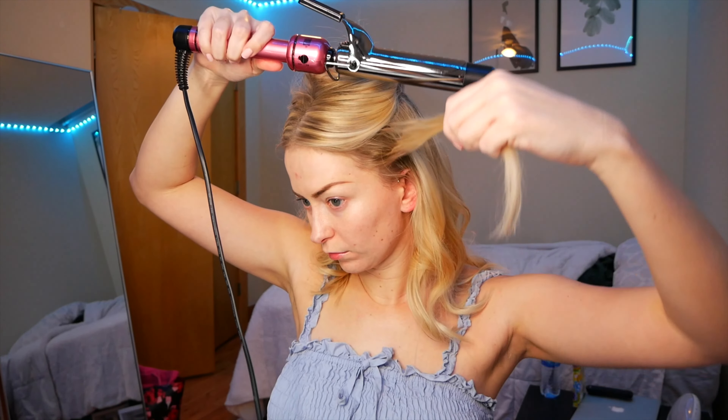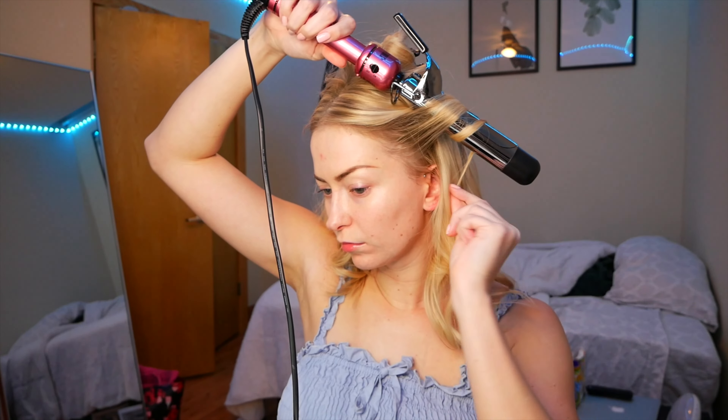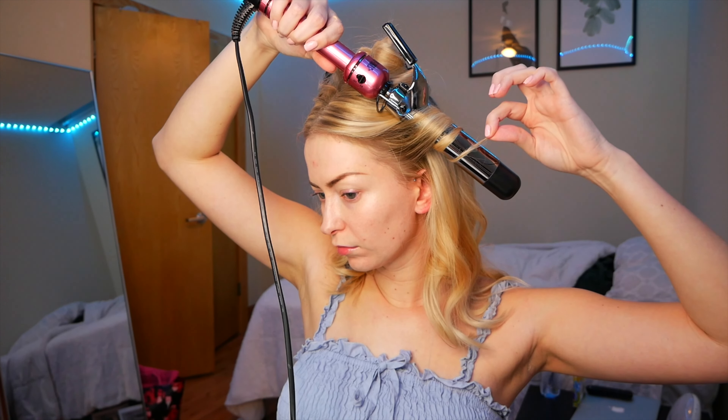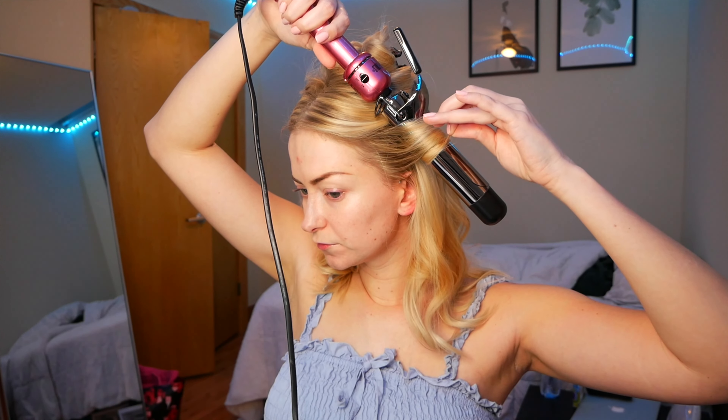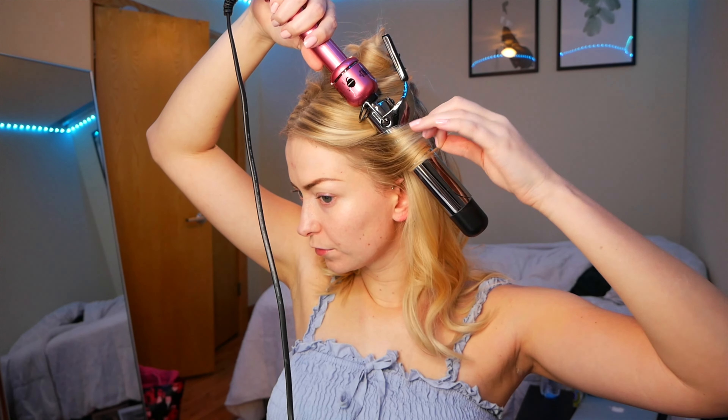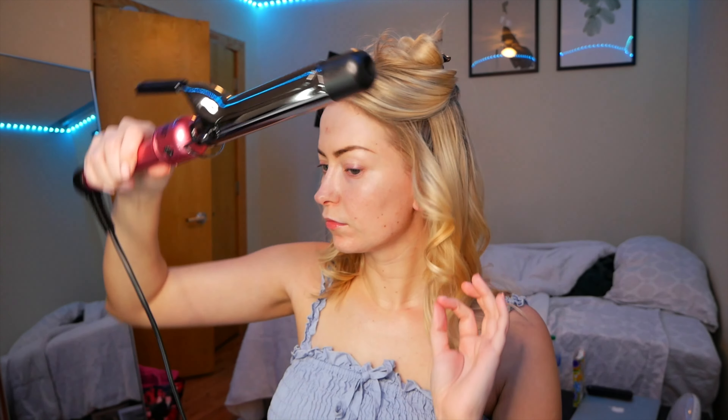Jumping right in, I'm using the Hot Tools Titanium Pink Curling Iron — it's a 1¼ inch barrel to curl my hair. I just separated my hair into sections and I'm curling each piece away from my face. If you guys wanted to jump forward to the makeup, feel free to use the chapters in the timeline below, but I didn't want to leave out this step for those who were curious.